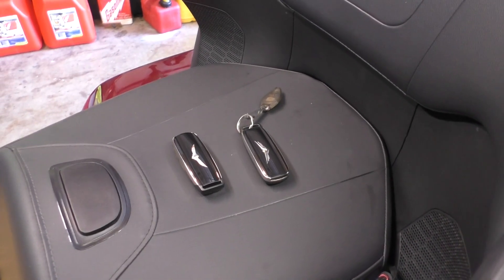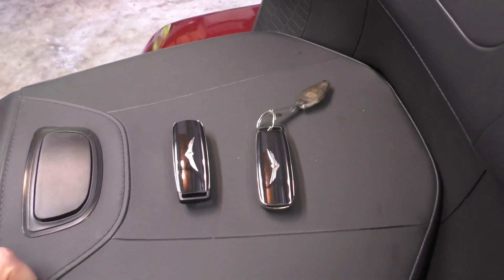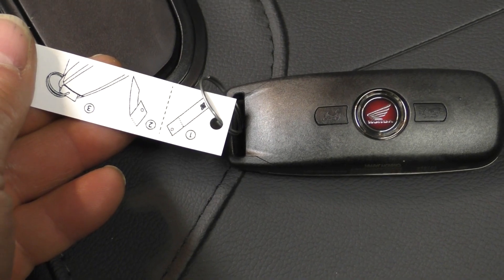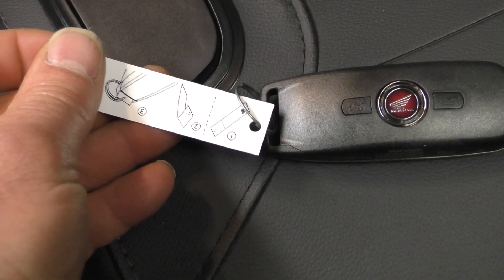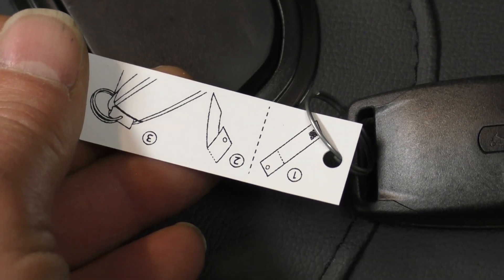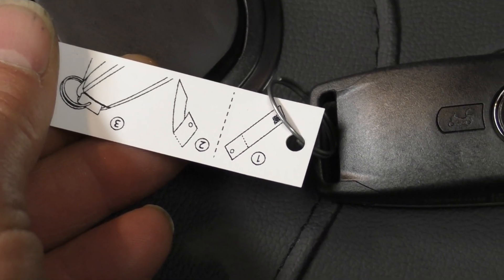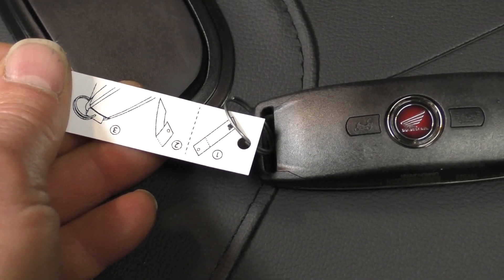I'm going to make a short video on how to add a second key fob and program it into the 2018 Goldwing. When you get a new fob, it should come with a little piece of paper or plastic attached to it, and you need to save this piece of paper because it contains a code you can use to start your motorcycle in the event that you lose your key. So make sure you save this piece of paper.